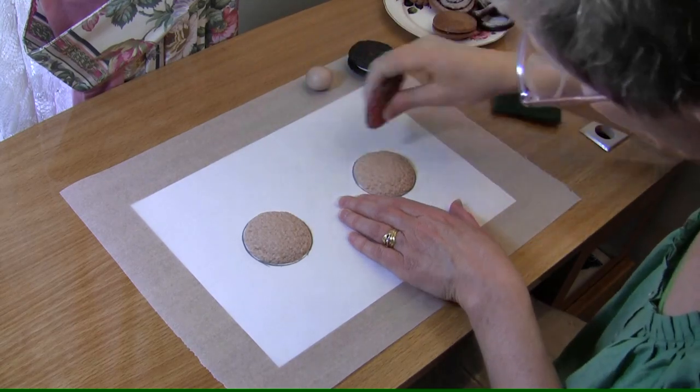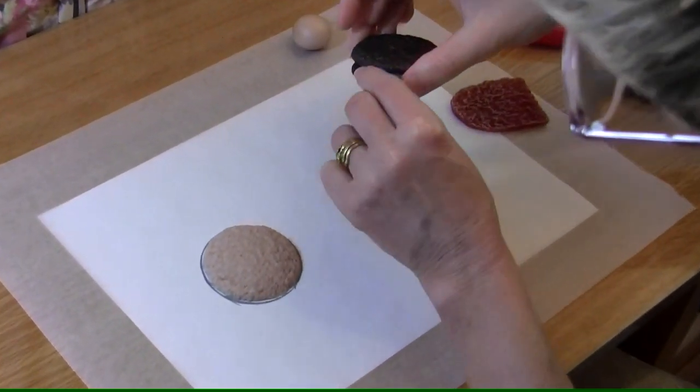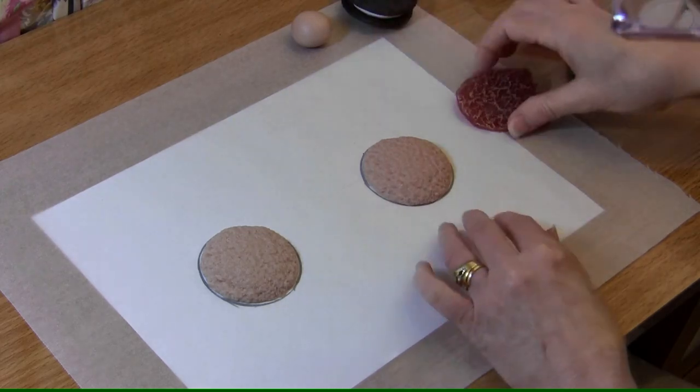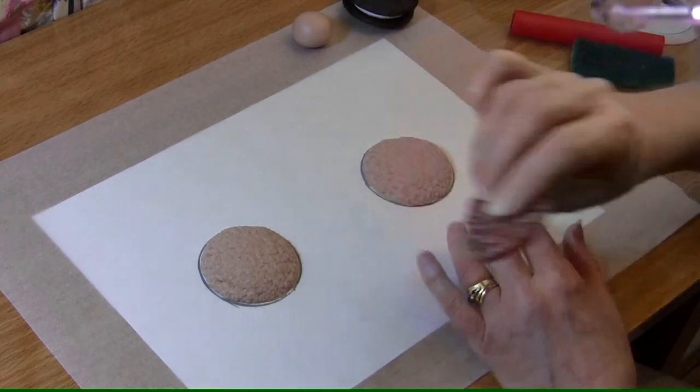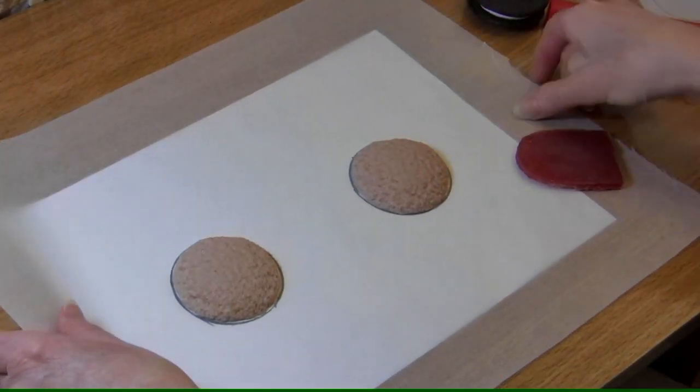Tidy up your edges, because you have to remember that a cookie has a little bit of a lift — it doesn't go completely flat. So we want a nice little bit of lift. You've tidied up your edges like so. Because we're working on paper this is what makes it so easy.